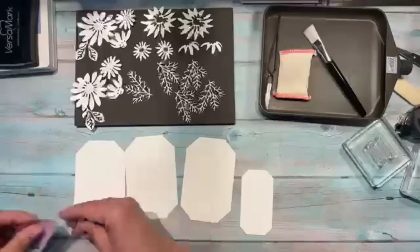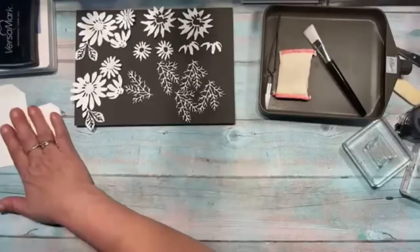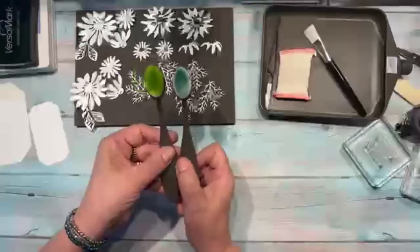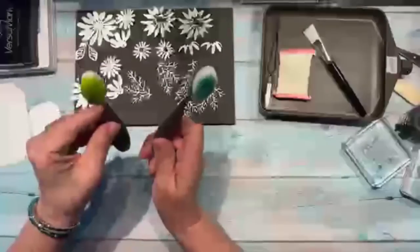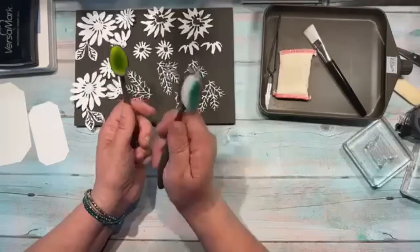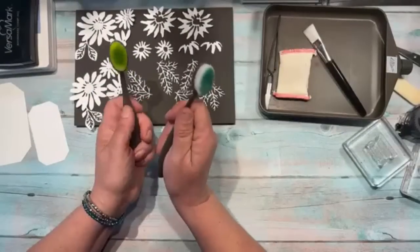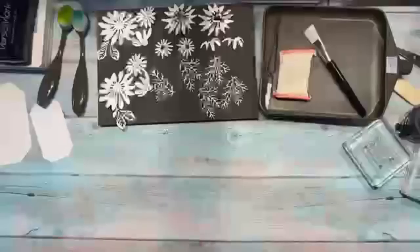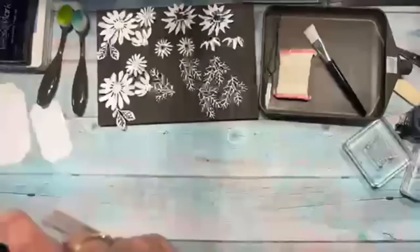This is a bit of a lengthy card to make. I need blending brushes — one for each ink color. I really love the big brushes but these mini ones I think I like even better. Let me show you the designer paper I'm using.